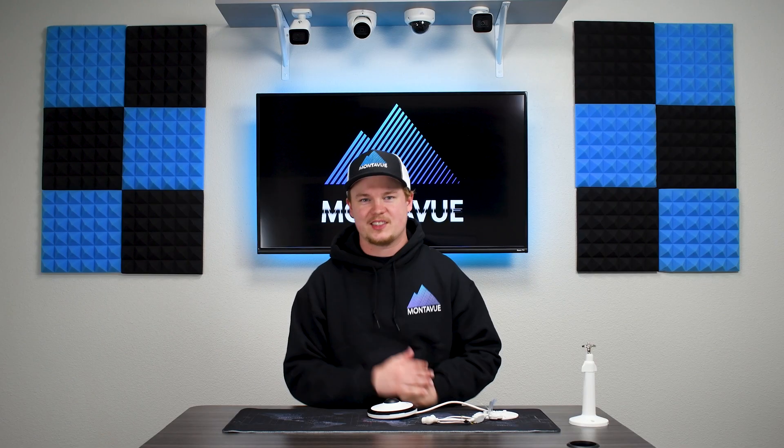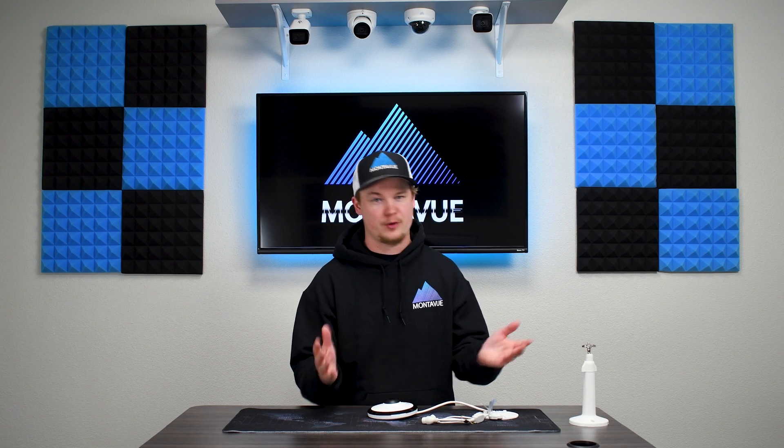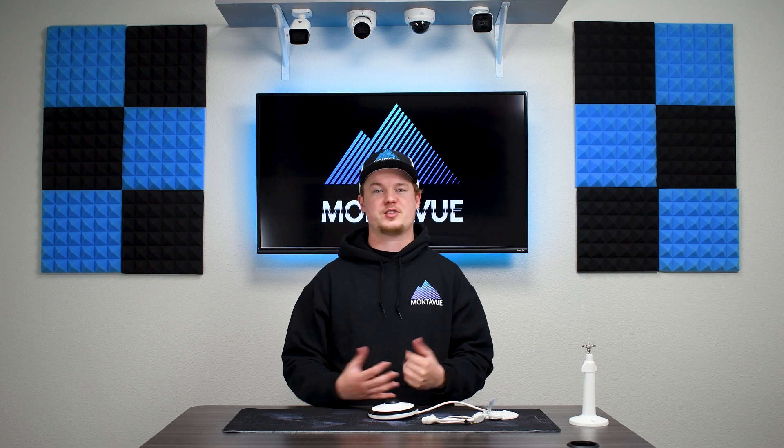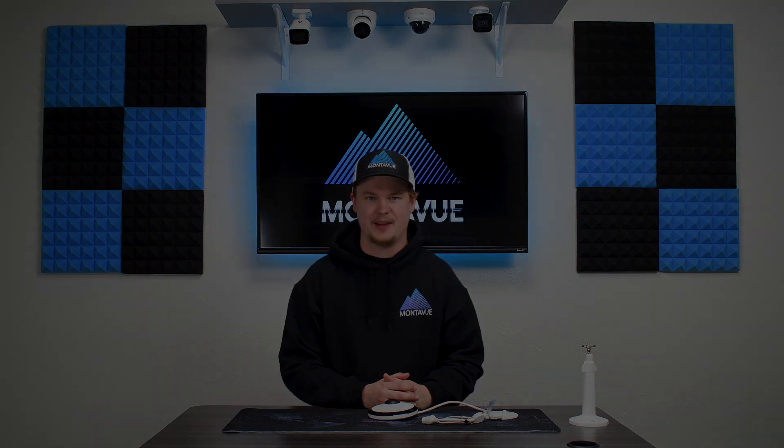Well guys, that's all I've got for the fisheye camera today. If you guys have any questions about this or any of our other products here at MonoVue, give our customer service a call — the guys are always happy to answer any questions you have. Thanks guys, have a good day!